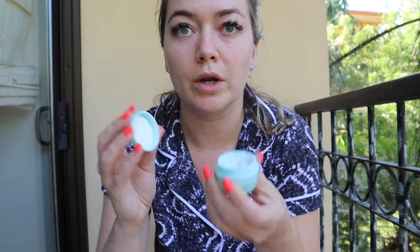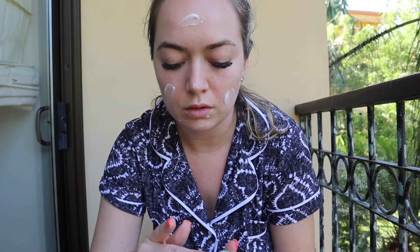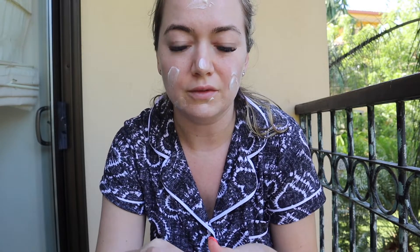I'm using Tatcha water cream — this is a little traveler size which is nice. I've just been in the pool and the sun all day so I'm going to moisturize. It's our last day so we leave tomorrow unfortunately. And I'm using the viewfinder as a mirror.